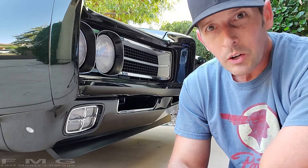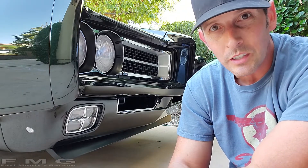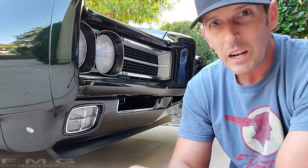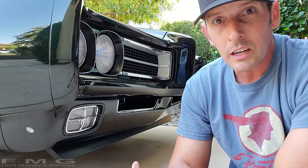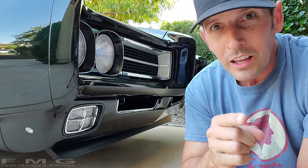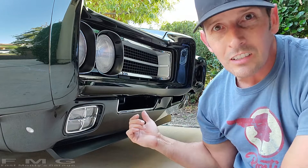I want to put a tow hook on the front of the goat. The reason is, if you missed it, the last couple episodes we were diagnosing a leak. I went up to the quarantine cruise, had a major coolant leak. I made it home without overheating, but my heart sank when I looked in the radiator and there was barely any fluid in it. If I'd gone another 10 miles, the car would have overheated and I would have had to get towed. Therein lies the problem.